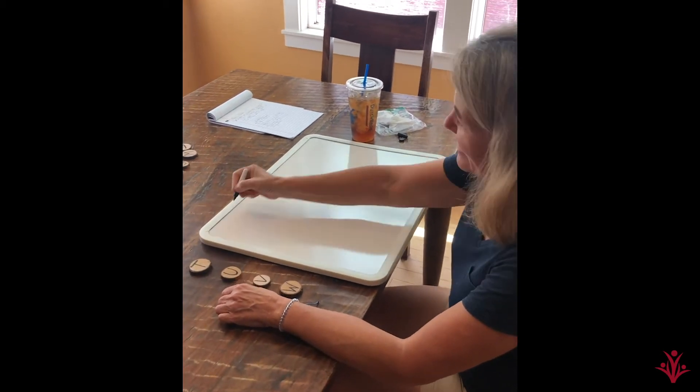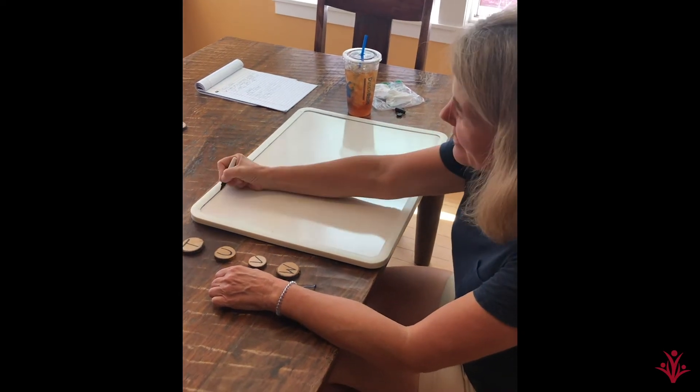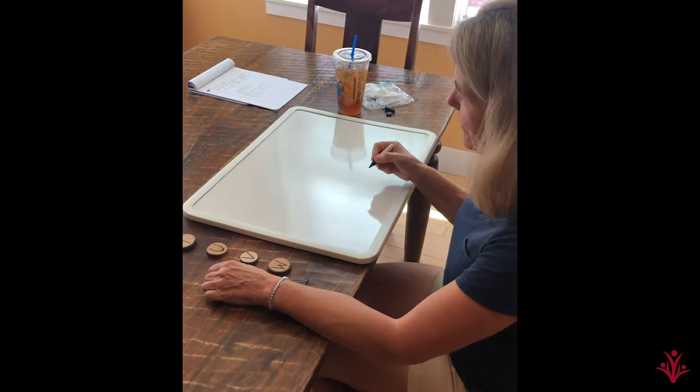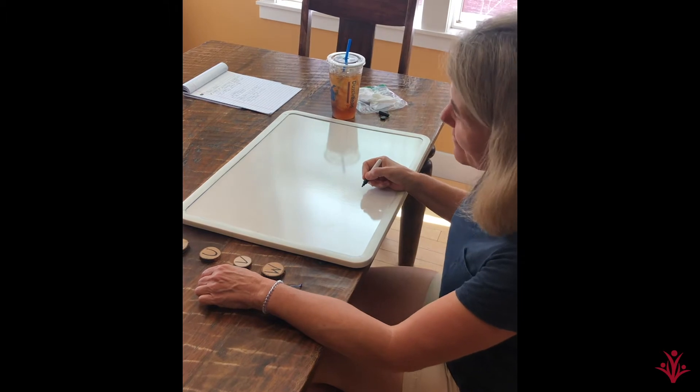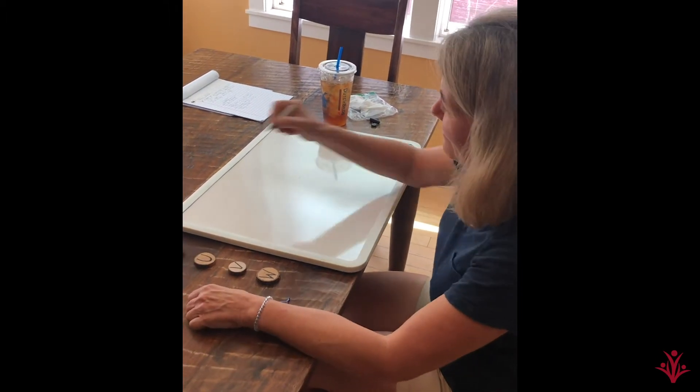Where do you start your letter? At the top. Where do you start your letter? At the top. If you want to start a letter, then you better, better, better remember to start it at the top.